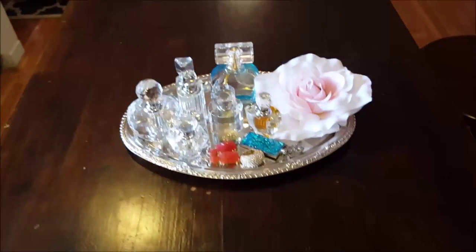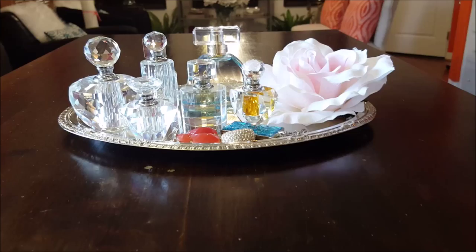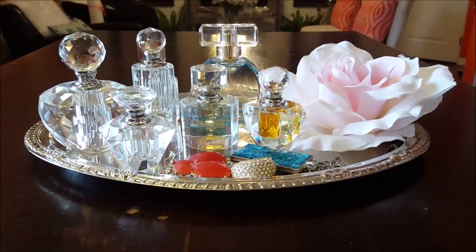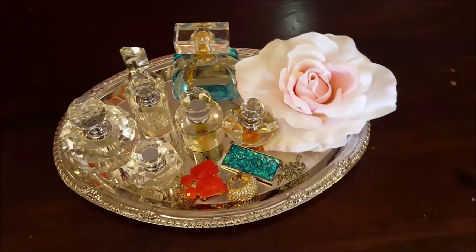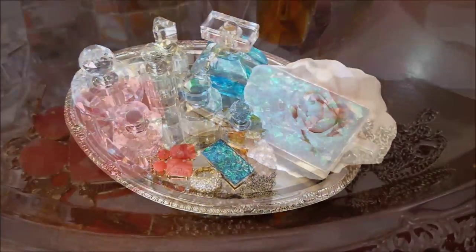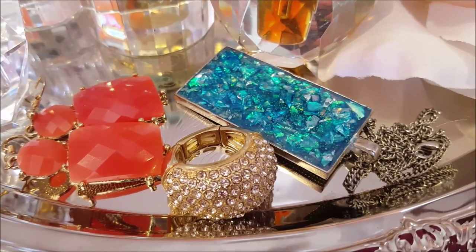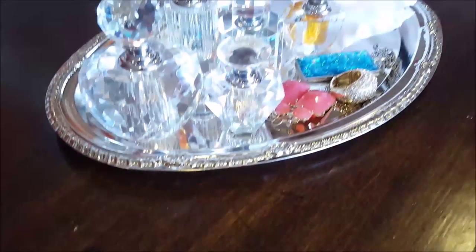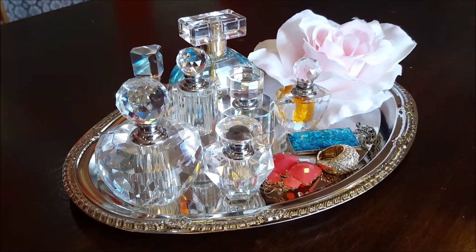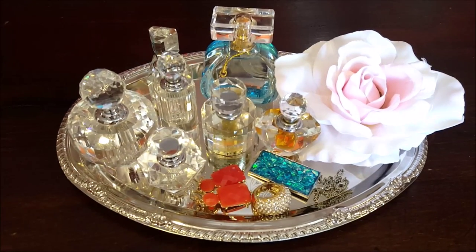When I put everything together, I created this easy decorating idea using a collection of my favorite perfume bottles. If you have some small jewelry pieces lying around, you can also put them on your tray so you don't lose them. If you have a collection of your favorite perfume bottles, this is a great decorating idea for your vanity tray.